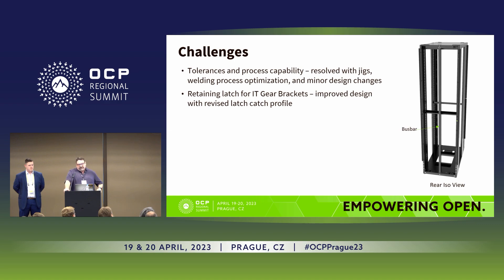The retaining latch for the IT carriers was improved to help with retention force. The image on the right shows the bus bar in the center just for reference.